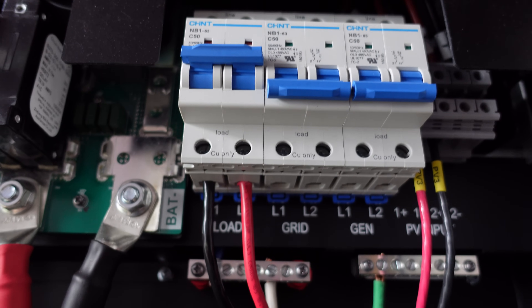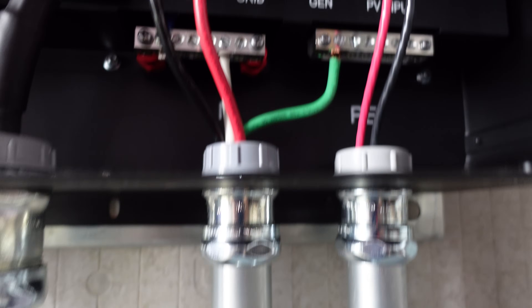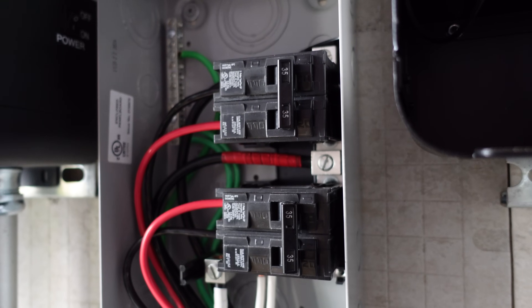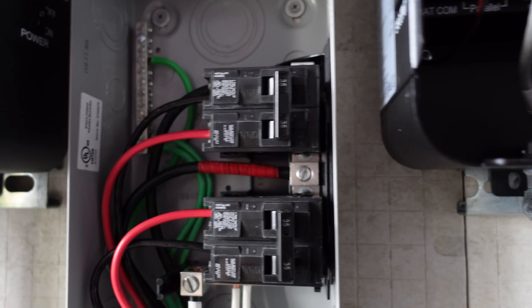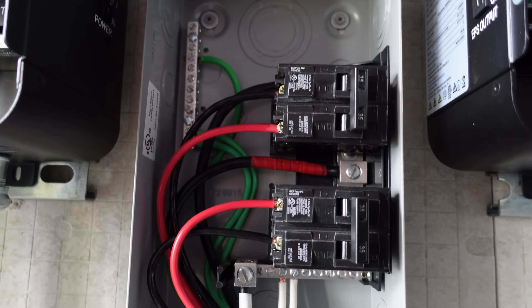For the inverter output, I selected eight-gauge THHN conductors — black is leg one, red is leg two, with a neutral on the neutral bus and green for the ground. Those come down the one-inch conduit. I tried to keep them bundled together so you can tell which wires go where, and those go up into the Siemens panel where they're combined with the output from inverter one. Those are 35-amp breakers, selected based on the 25-amp continuous rating of the inverters and the 80% de-rate rule. The output uses four-gauge THHN, which comes back down into the conduit with a small service loop.